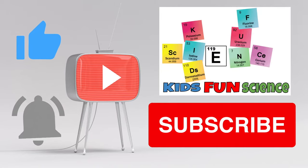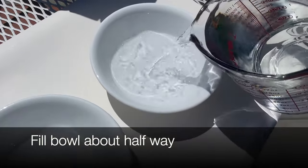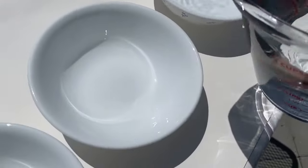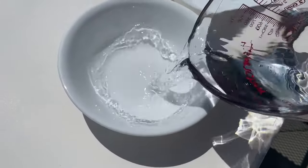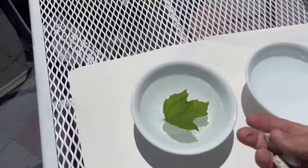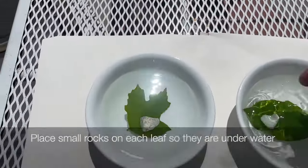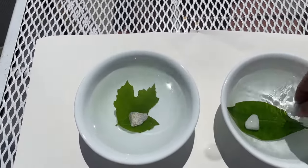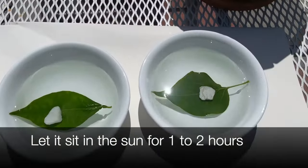If you're new to this channel, remember to click that subscribe button and the thumbs up if you like this experiment. The setup is pretty easy: take warm water and pour it into the bowls depending on the number of leaves you have, filling just enough to cover the leaf. Then take your leaf, place it in the water, and put a small rock or stone on top so it's fully submerged. Let it sit about one to two hours.